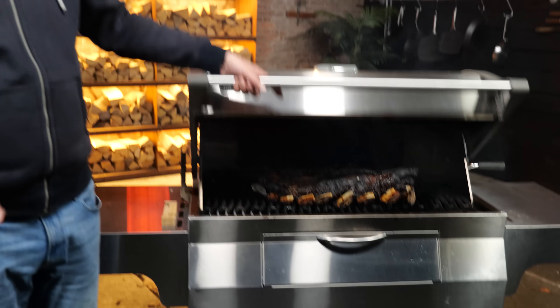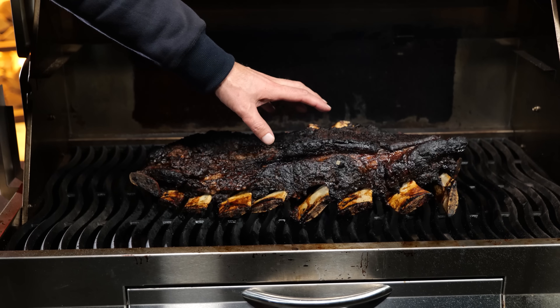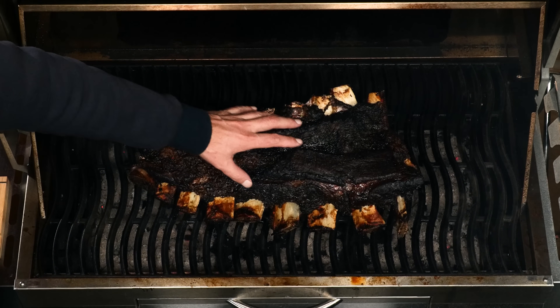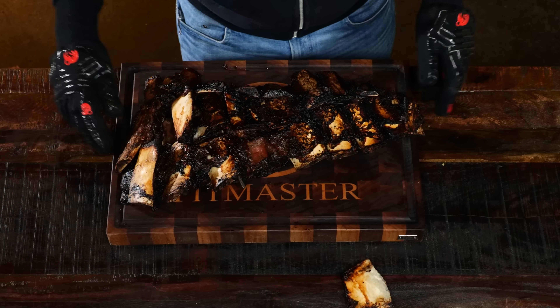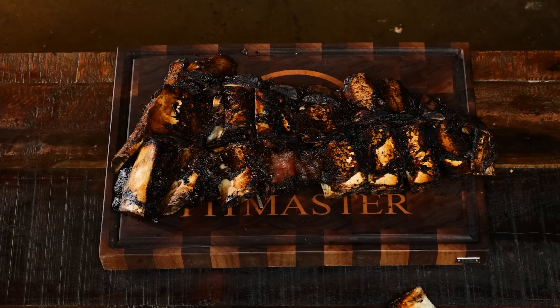The Meater app just told me it's time to take the beef ribs off — 92 degrees Celsius core temperature. Look at that: the bark got a little bit darker than I expected, and that has to do with the red wine in combination with the grilling. That's going to give us a much darker edge on the meat. But since it's ready, let's first take it off so it can rest. What I'm really interested in is the bottom, so I'm going to flip it around — and definitely, we got those individual bones.